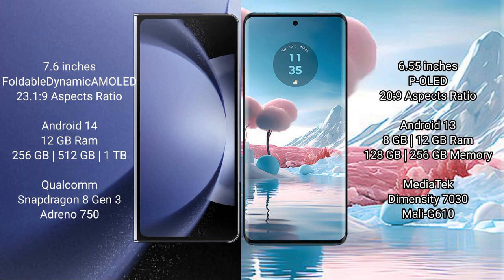Motorola Edge 40 Neo runs on Android 13. Samsung Galaxy Z Fold 6 comes with 12GB RAM and 256GB, 512GB, or 1TB internal storage, Qualcomm Snapdragon 8 Gen 3 processor, and GPU Adreno 750.